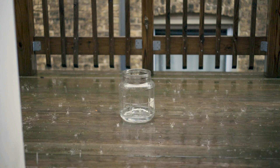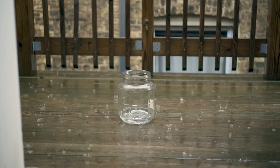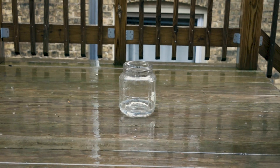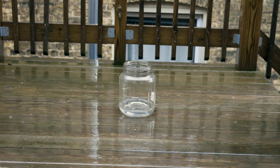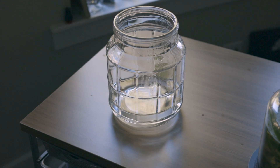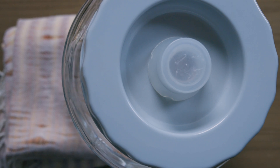It is raining — that's exactly what I was waiting for. There is not much water collected in the jar, but it has to do it. This water is desperately needed. Before I use the rain water, I would like to see what's in it.